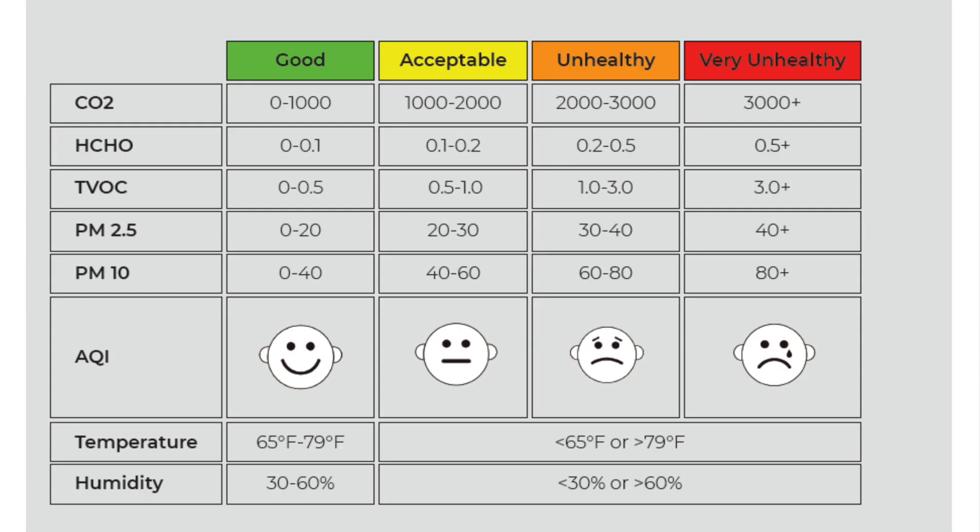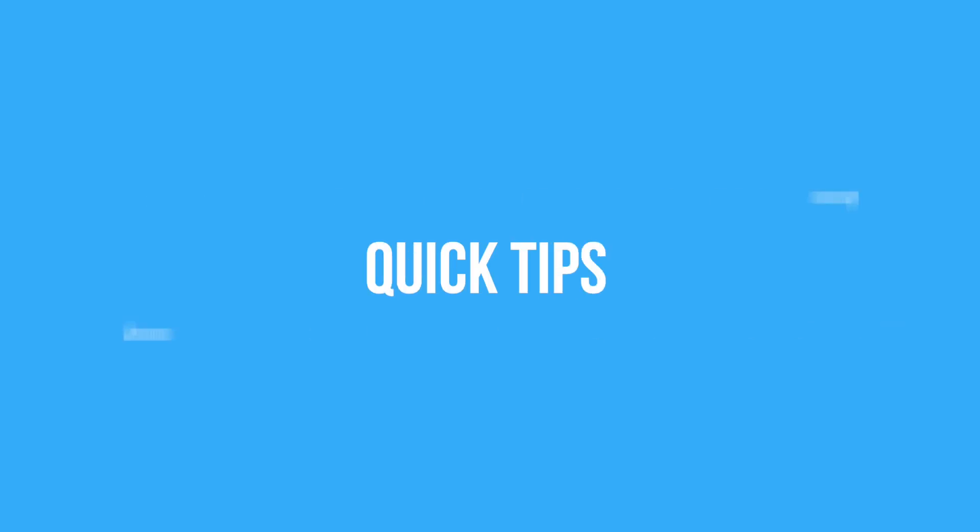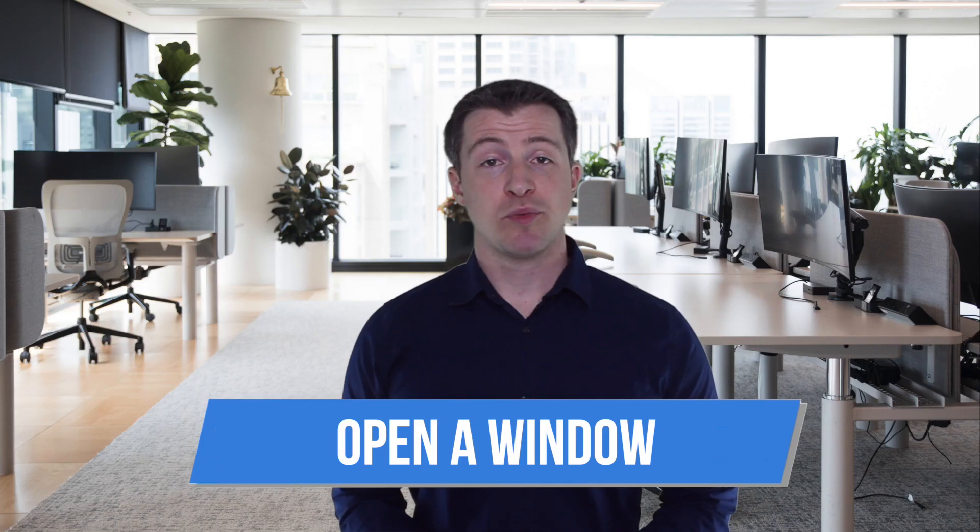Step five: enjoy the added benefits of having an AirNight in your home. Please reference the table in your user manual. Generally speaking, the targeted ranges are as follows: CO2 less than 1000, HCHO less than 0.1, TVOC less than 0.5, PM2.5 less than 20, PM10 less than 40.